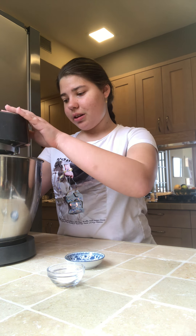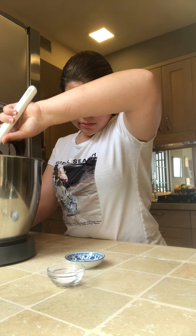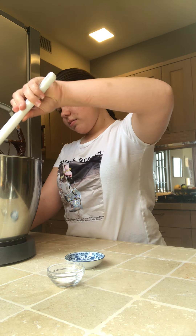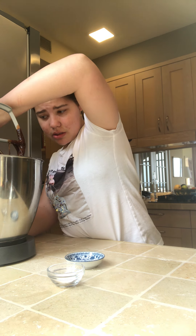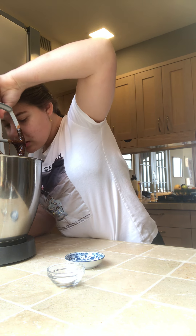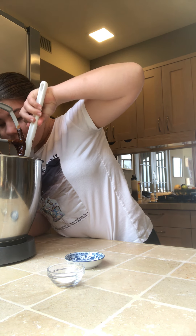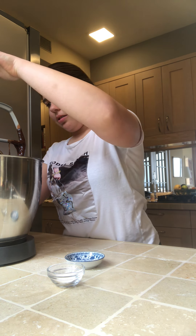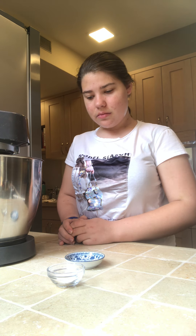If it's not all in, you can pull it with the spatula. I'm going to mix it up. Put the spatula on. You can mix it.